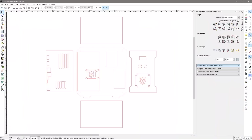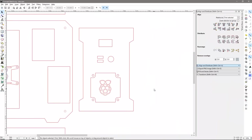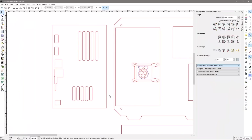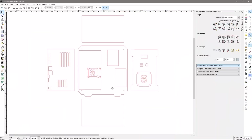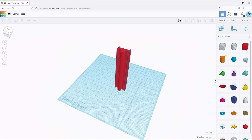I then got to designing the case in Inkscape, using my previous builds as inspiration. Five of the sides of the case will be 3mm matte white acrylic, and the main side panel will be clear acrylic so that the internals are all visible. Acrylic doesn't join very well at a 45-degree angle and I don't like 90-degree edges on all of the sides, so I designed some corner sections in Tinkercad which I'm going to 3D print.